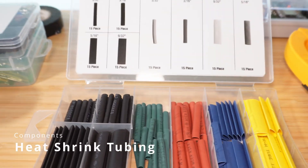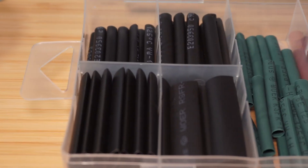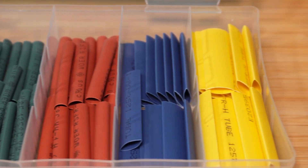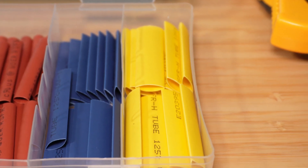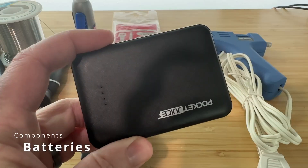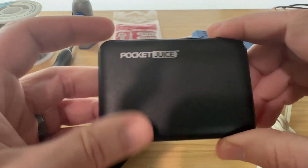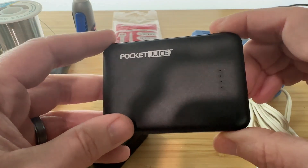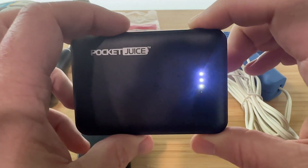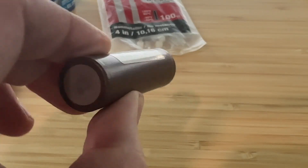Heat shrink tubing: electrical tape sucks and it's not permanent. If you want to splice two wires together permanently, get some heat shrink tubing. Just solder the two wires, slide the tube over the exposed metal, and run a lighter over it for a few seconds. Batteries or a battery bank: if you're looking to make something that won't be permanently strapped to a wall, you're going to need a battery. If you're just doing USB-powered stuff, you can get a plain old phone charger battery bank, but as you advance you might need something more specific depending on your project.